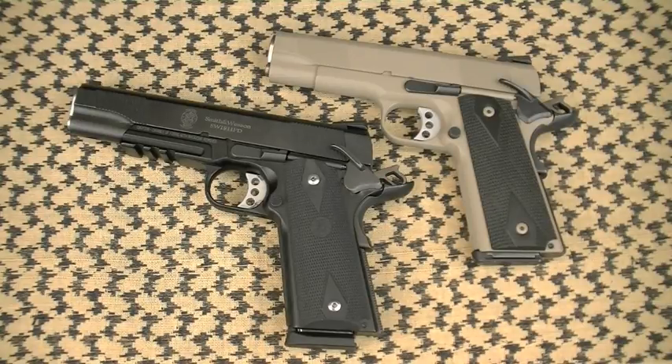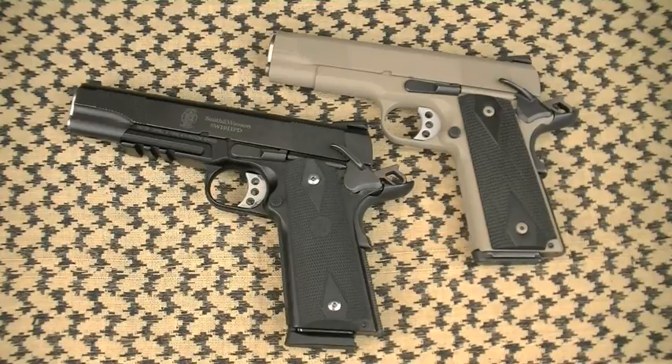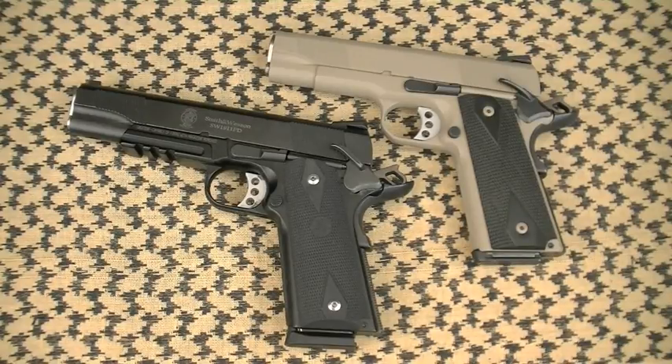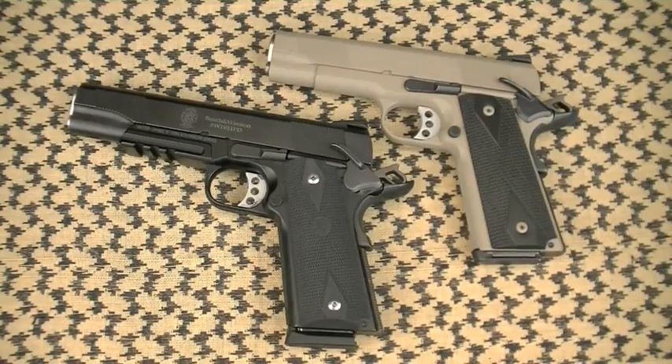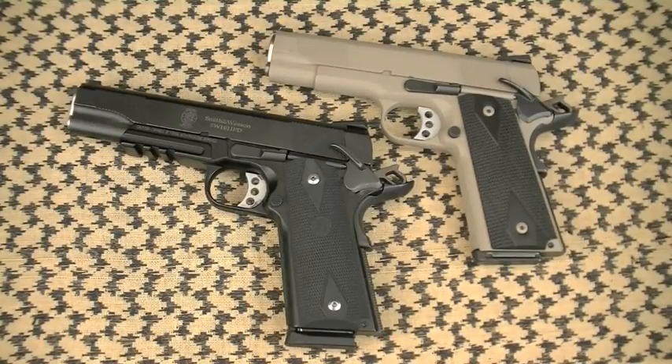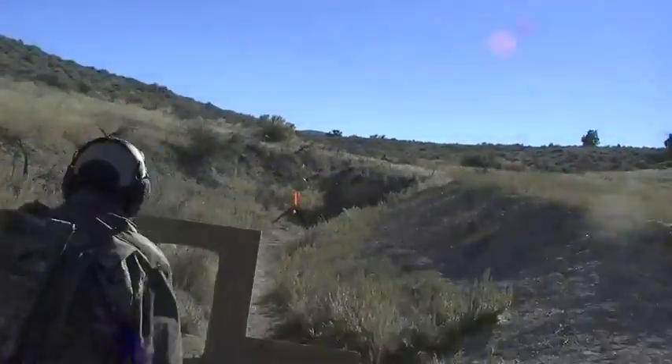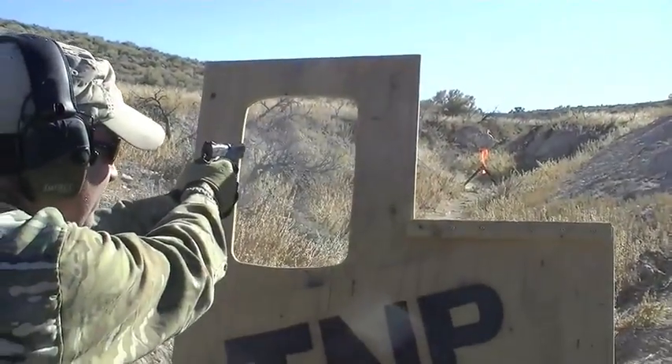Hey, 1911 fans — if you're looking for a high quality, reliable, accurate, relatively high value, and lightweight 1911 handgun, then the American-made Smith & Wesson 1911 PD series are some of the best in the world, at least as of 2010. Proven and highly recommended by me, Nothing Fancy, here in the Nothing Fancy Project TMP for short. Hello world — welcome!